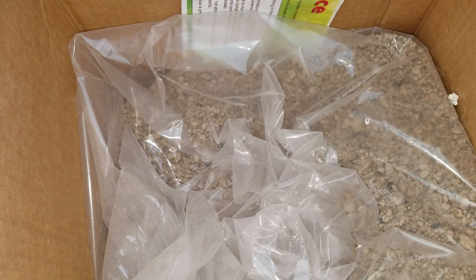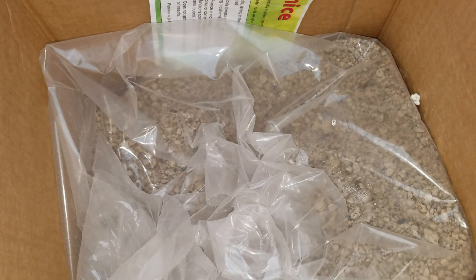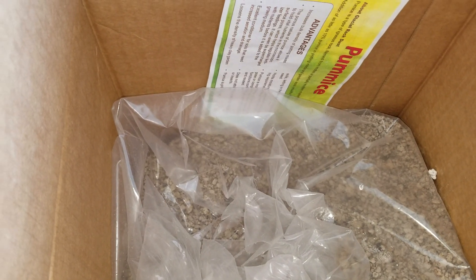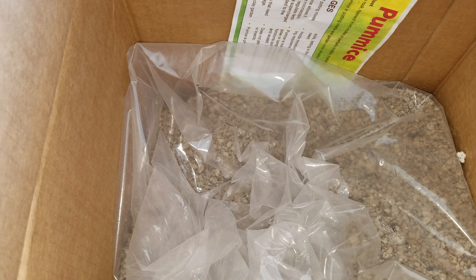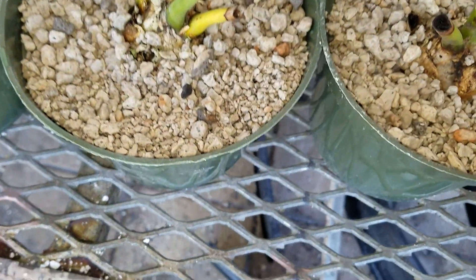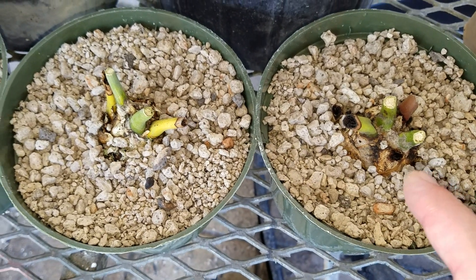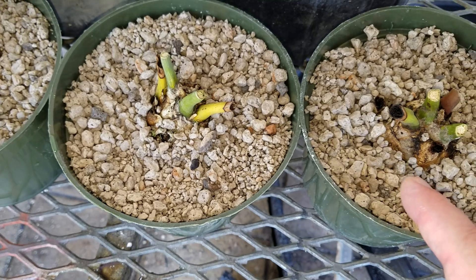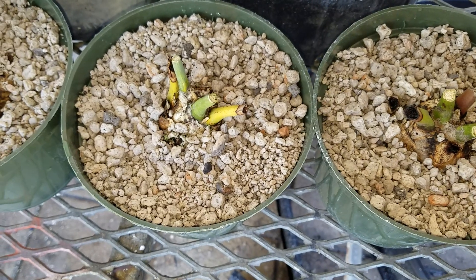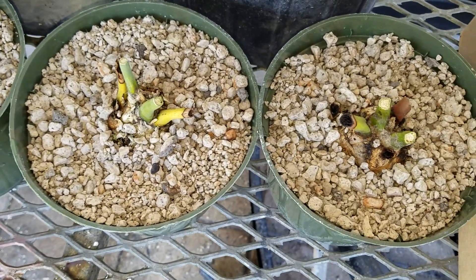To compare, the Decker mix I showed earlier is about $62 a yard shipped — roughly one-fifth the price of pumice per yard. I mostly use pumice for cycads and for pupping. You can see I've planted some small cycads in pumice here, and I might do another video on how to pup cycads. These plants are more valuable so it makes sense — even potting up 10 plants, it's only about $3 per plant, which isn't a big deal for cycads.